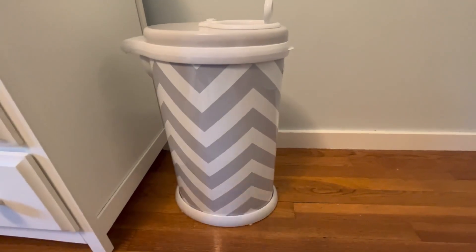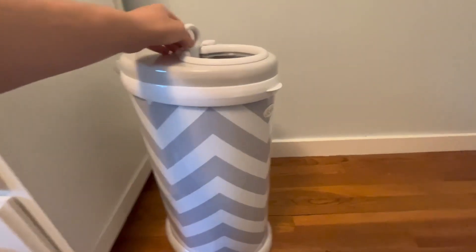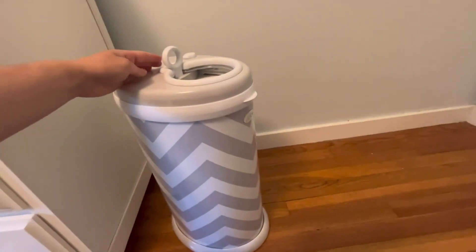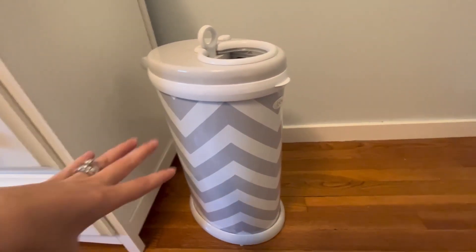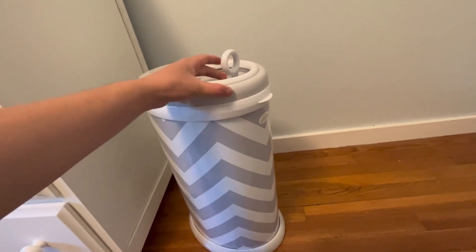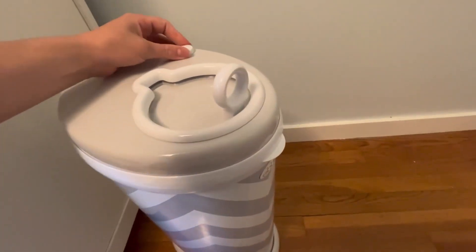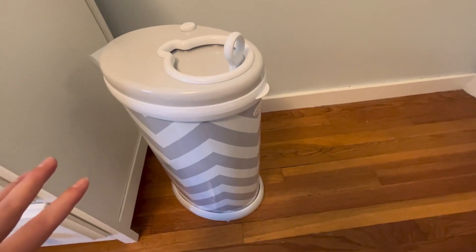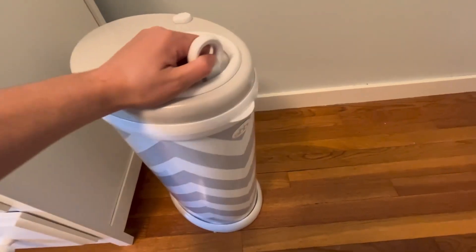I got this because I liked that you could pull the top open and leave it open. So when you're doing changes, you don't have to keep opening it or doing anything to get in there. But it opens very easily. You can also lock it here, so if you have a walker, stander, or baby that may be curious, you can lock the top.